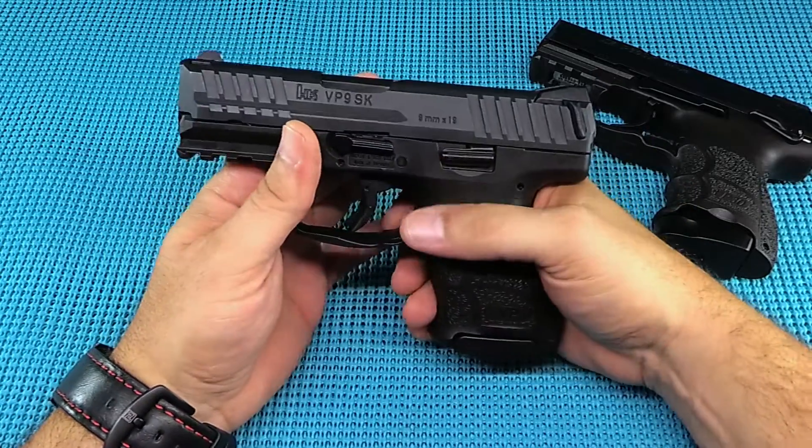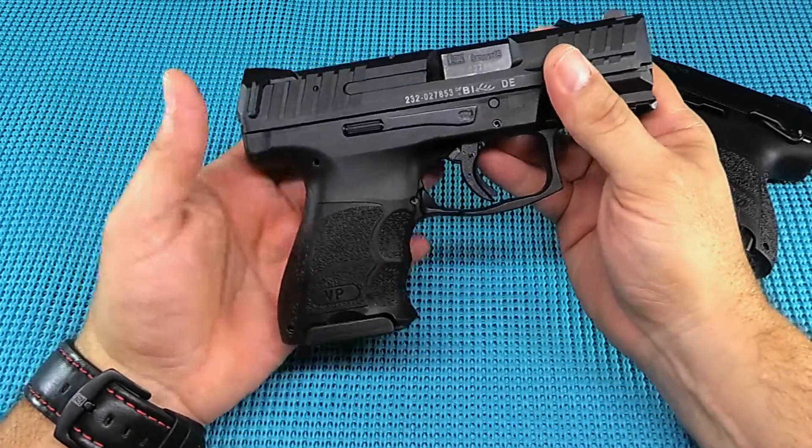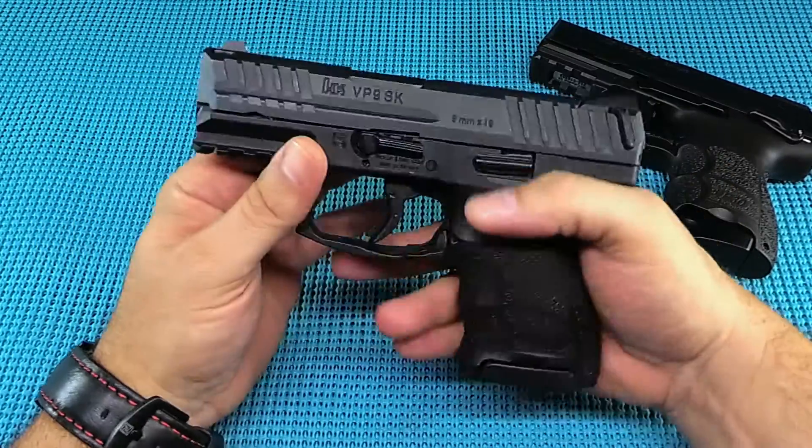You're going to find these on the used market for four and a half to five hundred dollars, sometimes a little bit more with night sights. Fully ambidextrous — that's a big plus on this thing, everything is on both sides to make it easy to run.